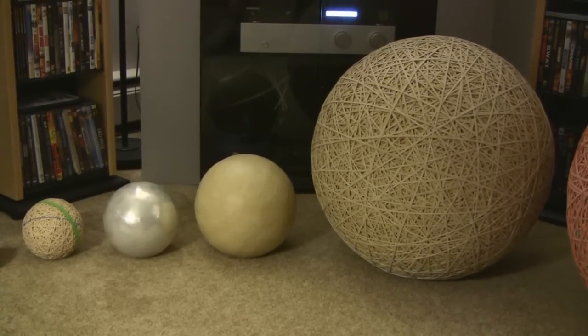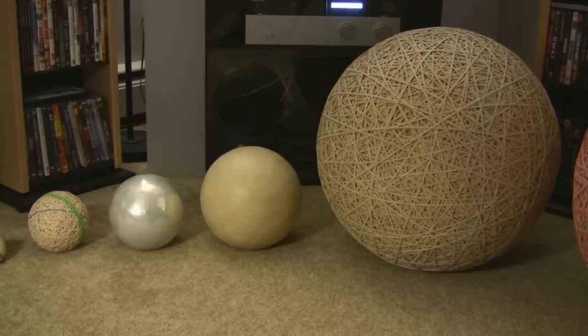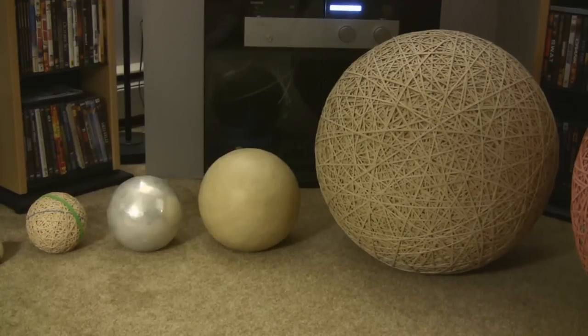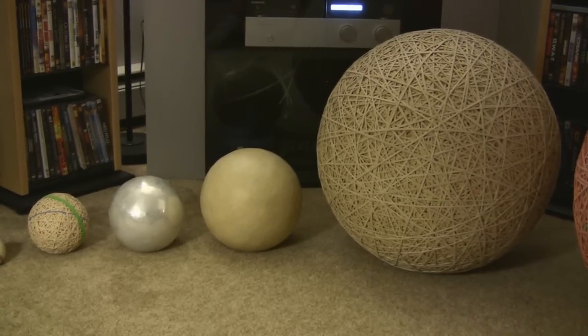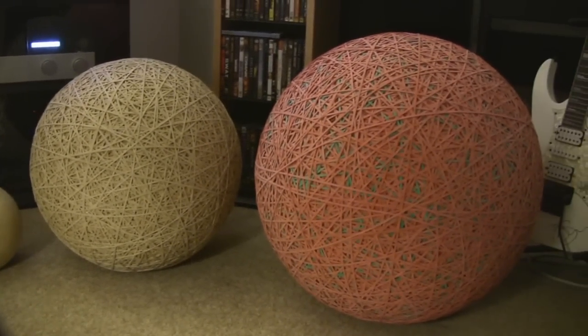This one is sheer perfection — that's what I call it — because there are no twists in any of the rubber bands on the entire ball. It's about 60,000 rubber bands and they're all perfectly flat on the ball, as round as they could possibly get it.